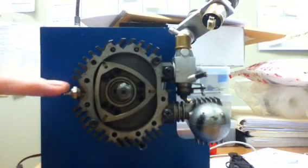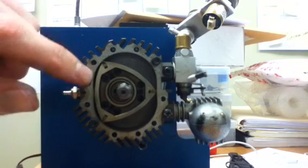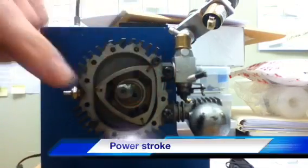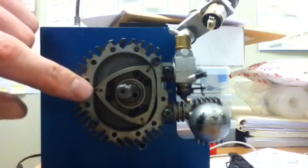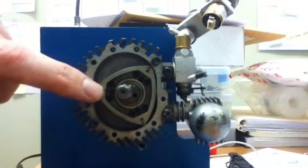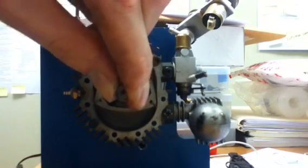Now it's at the point of top dead center. This is where you have your spark, your glow plug catalyst point. At this top dead center position we have combustion, which propagates forward — this is the power stroke. The apex seals close off the chamber, similar to where you'd have your piston.